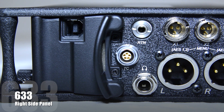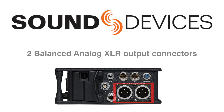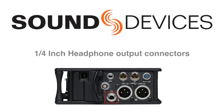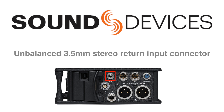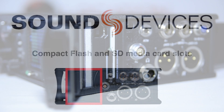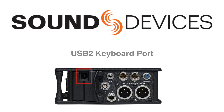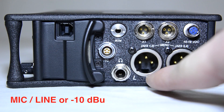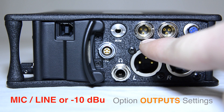On the right side panel of the 633, you'll find two balanced analog XLR output connectors, two balanced analog TA3 output connectors, a quarter-inch headphone output connector, an unbalanced 3.5 millimeter stereo return input connector, a timecode in and output on a five-pin Lemo connector, both compact flash and SD media card slots, a USB 2 keyboard port, and an external DC power input on a Hirose connector. These outputs can be independently adjusted for mic line or minus 10 dB in the setup menu option output settings.